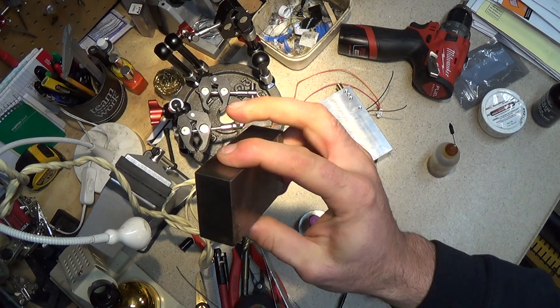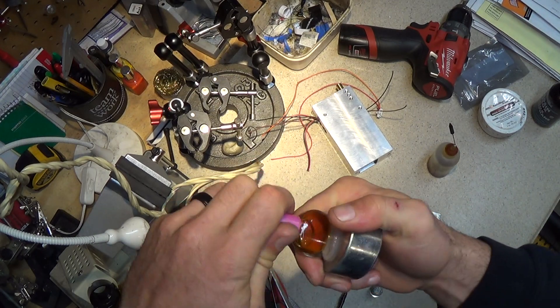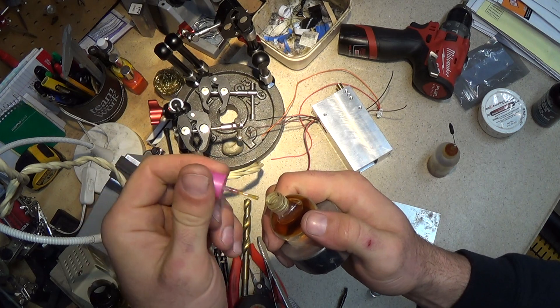Now you probably don't have access to a damper weight, but you can use something like a 3-2-1 block — that'd make a really great weight. With this setup, you can just brush it on your connection with exactly the amount you need.